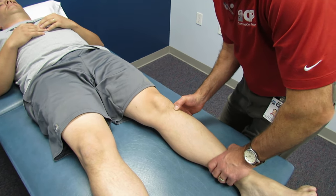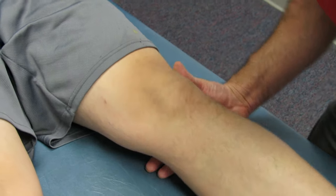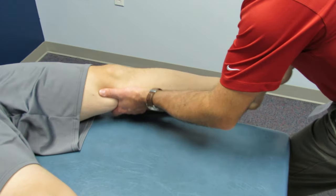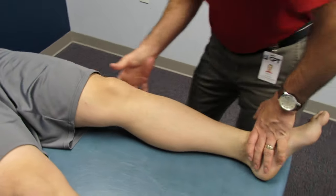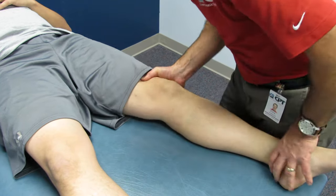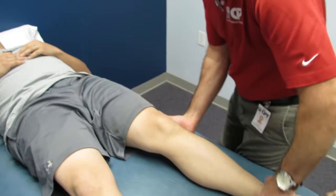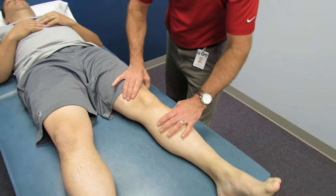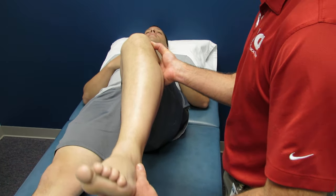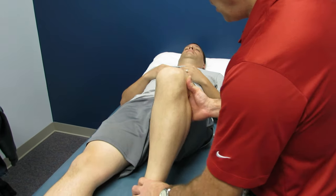He has no tenderness to the tibial tubercle, no tenderness to the patellar tendon, and the pre-patellar bursa is not painful. I check his medial capsule and medial collateral — no instability and no pain. Lateral capsule and lateral collateral — no instability and no pain. I check his ACL with a quick Lachman test — he has a nice firm endpoint and a negative sag sign.